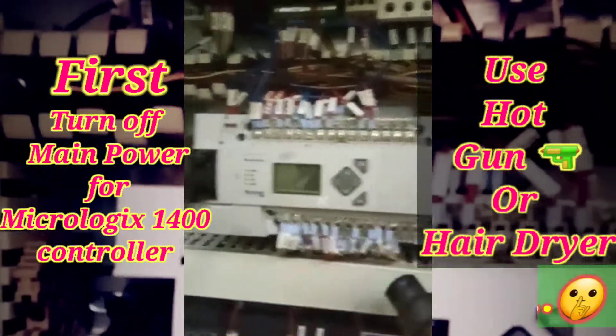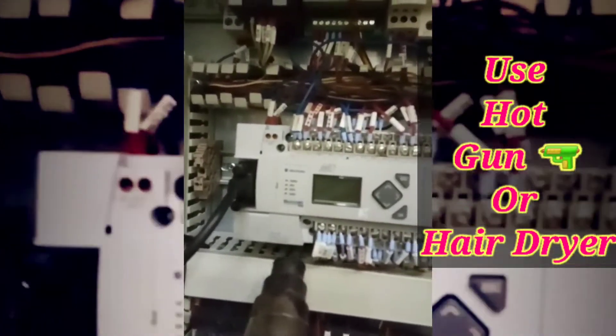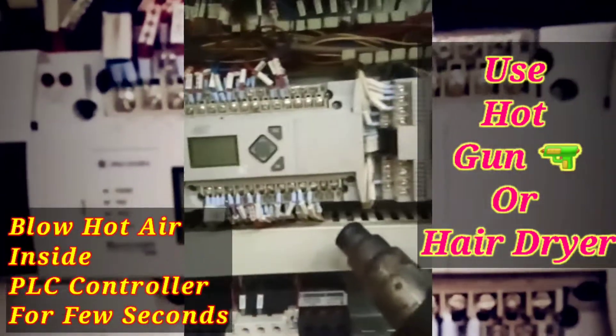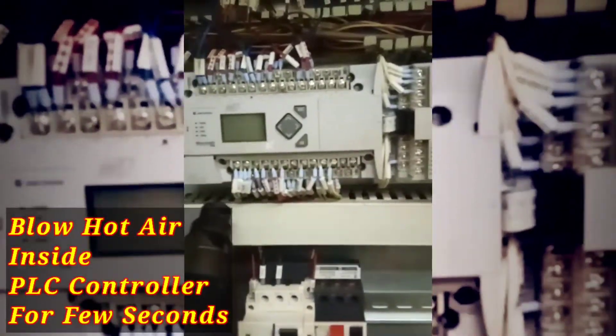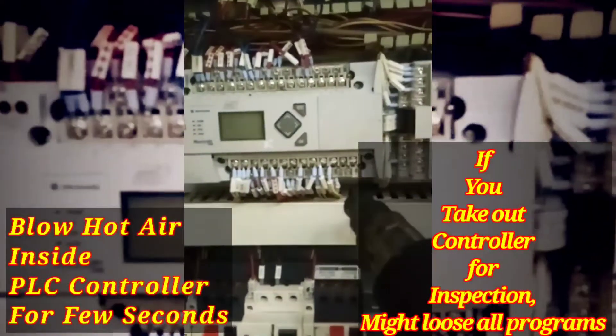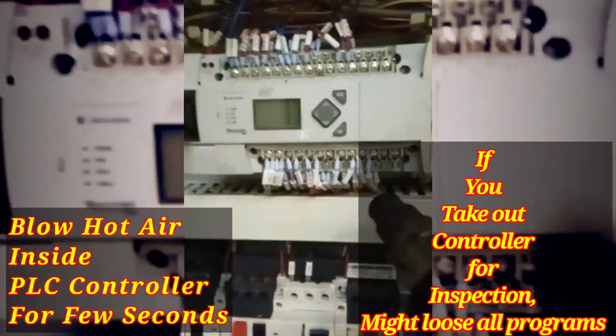I used one trick — a very simple trick — and I used that same trick on this Allen Bradley MicroLogix controller and found it working. For that, you just need a small heat gun or hair dryer. You just have to blow hot air onto the controller for a few seconds — like seven to eight seconds.